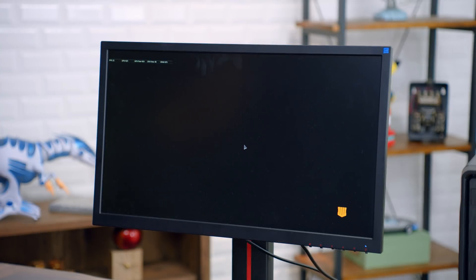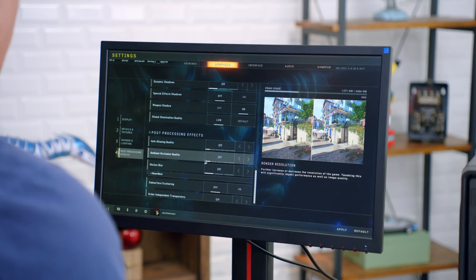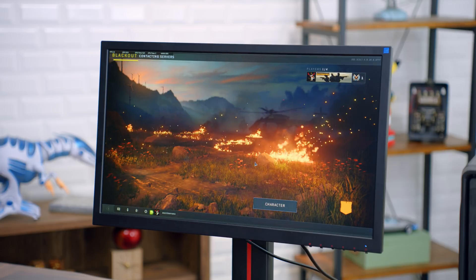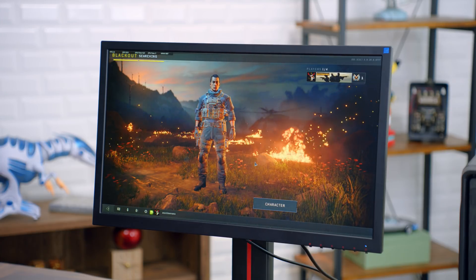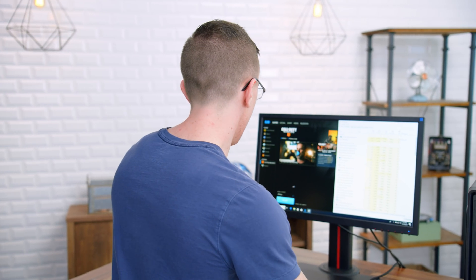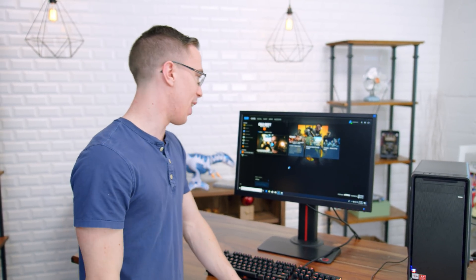Next up, we have Call of Duty Black Ops 4, a game which should not be able to run on this system, but I'm going to try anyway. Everything gets set to low or off. Based on the 12 frames per second loading screen, I don't have high hopes. The problem with Black Ops is it actually just needs too much RAM. In addition to having CPU memory, we also have to keep in mind that the graphics is sharing that same eight gigs of RAM. So when you combine it all together, Black Ops is just not being cooperative — it very specifically told me at the beginning that it was not going to work, but I wanted to try it anyway.